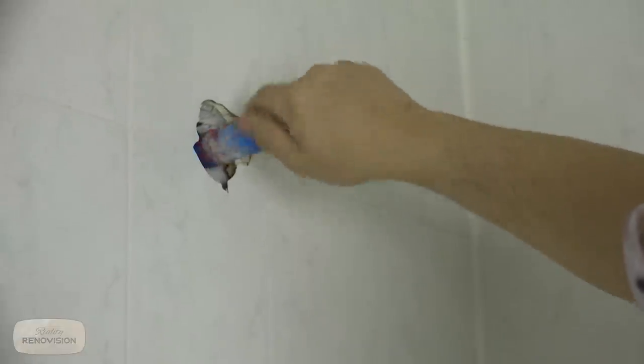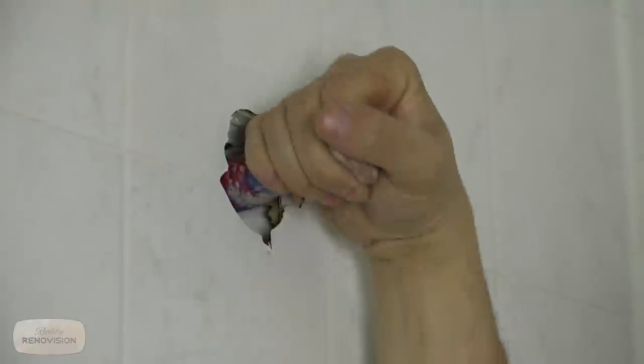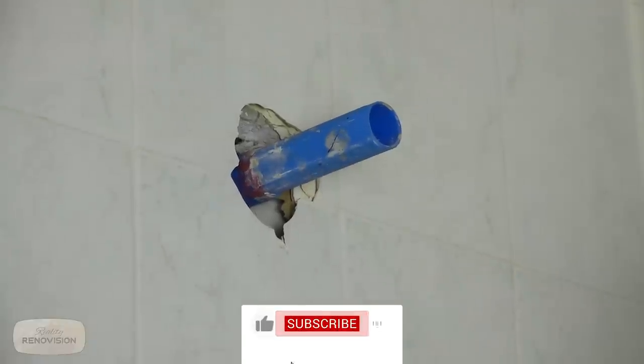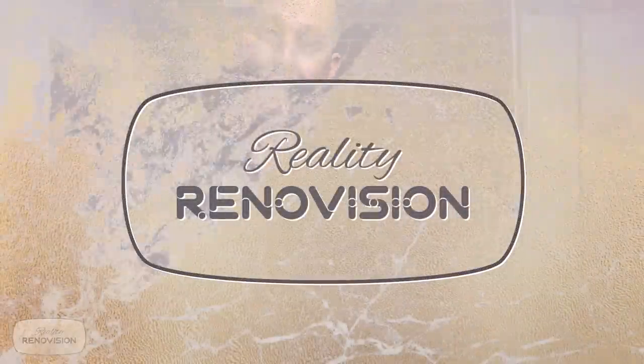This is a half-inch standard thread, which goes back to pipes that are well over a hundred years old. They've never changed that standard, so no matter how old your steel pipe plumbing is, this will work. My system for doing a demolition in the bathroom is basically: fixtures, then furniture, then the tile and walls, and then the floor.